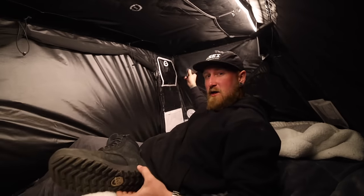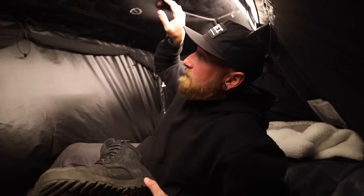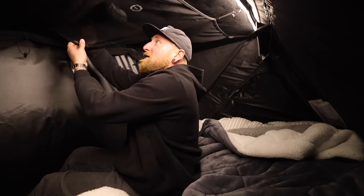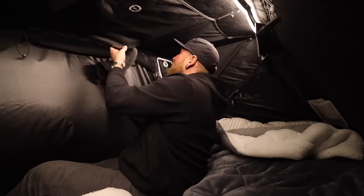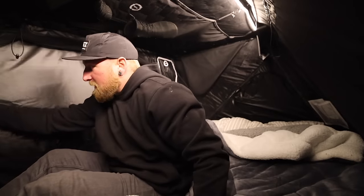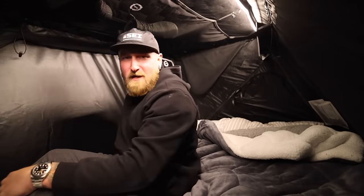Typically I would use a boot bag for my boots because they're a little dirty, but this Evolution V2 has these mesh pockets hanging on each side of the tent and even a mesh pocket up above. I can literally just take my boots and stick them right up there. I love having extra storage like this because I like organization. Luckily I can hear the wind outside but I don't feel it at all in here, so that's good.